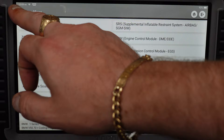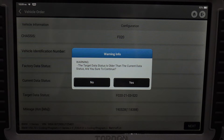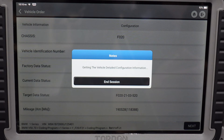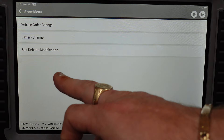You get an idea of what you can do in here — you can play around with all the functions and code different things into the car. You can also do retrofits with this tool. This is the good thing about these Chinese devices: they don't restrict you. If we click yes and continue, it loads up what retrofits it would allow us to do. You've got vehicle order change — write into the VO — battery change, or self-defined modification.